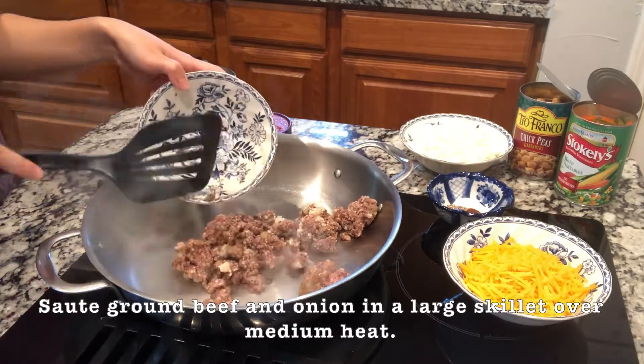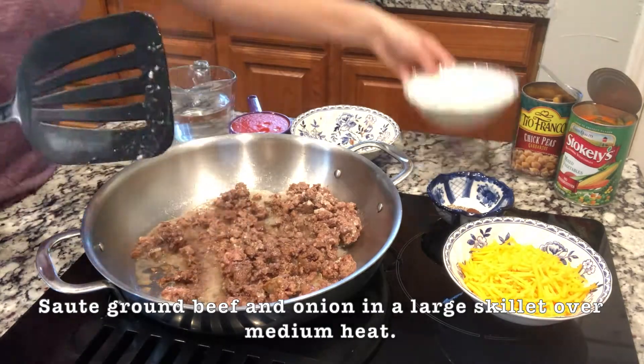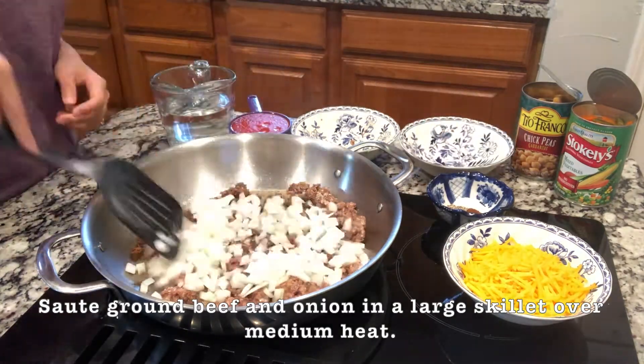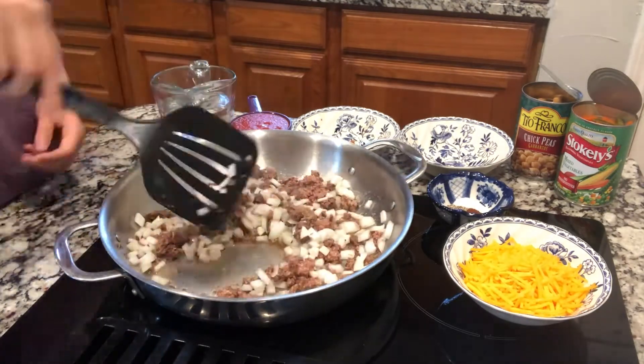First we're going to sauté the beef and onion in a large skillet over medium heat for about three to five minutes. This is also a good time to drain off any excess fat if needed.